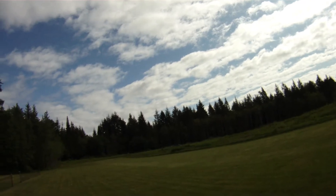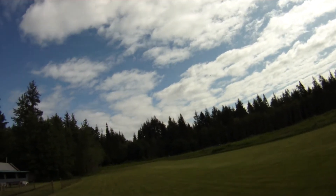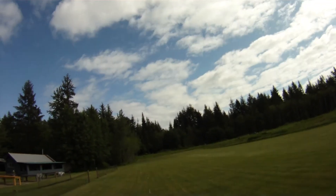Let's see if we can't fight this wind here and do one more run. There's my landing alarm going off on my watch.